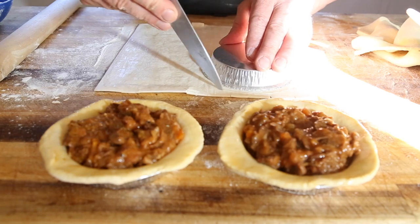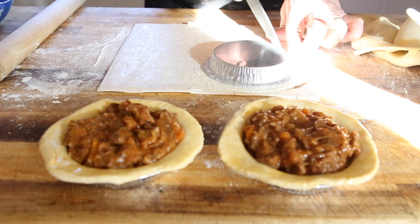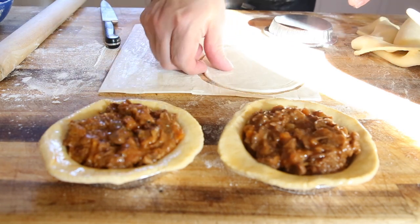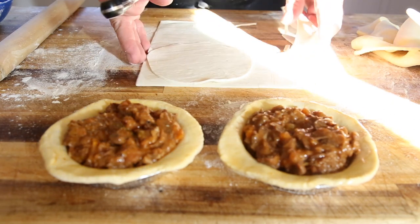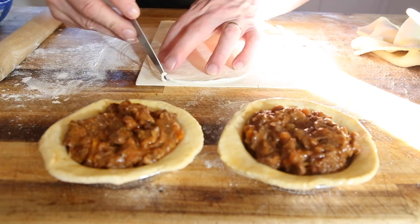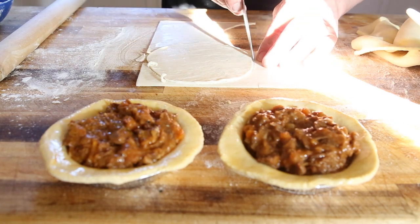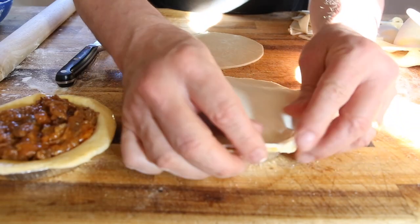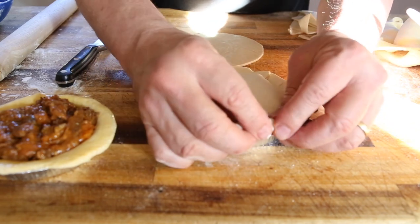Using the same method as we did with the shortcrust pastry, repeat the process with the puff pastry, leaving that edge so you've got a little lip, then join them both together. I've brushed a little bit of water around the edge of the pie bases — that's going to glue the shortcrust and the puff pastry together. Put the puff pastry on top, give it a crimp all the way around until you come full circle and it's all glued together nicely.